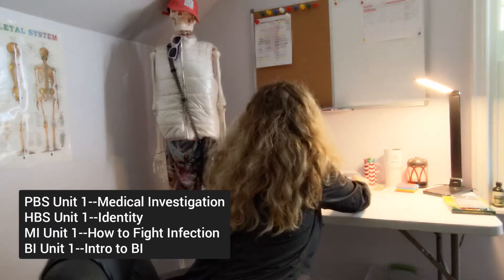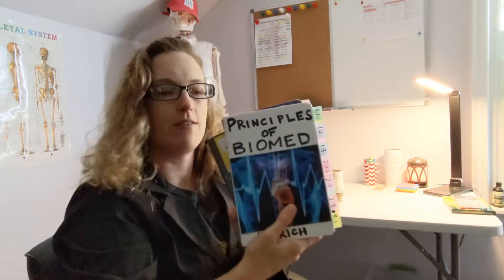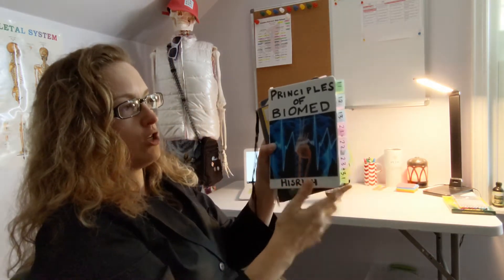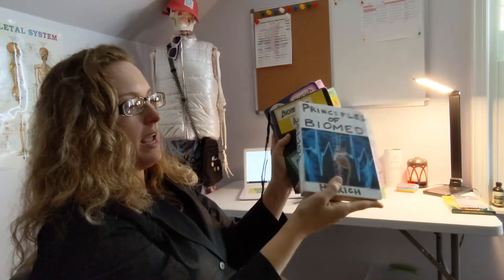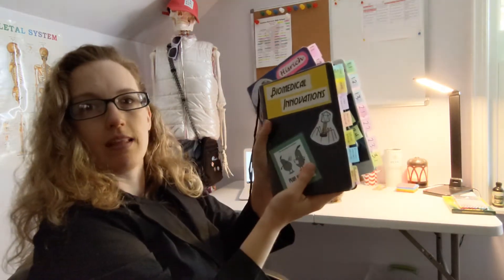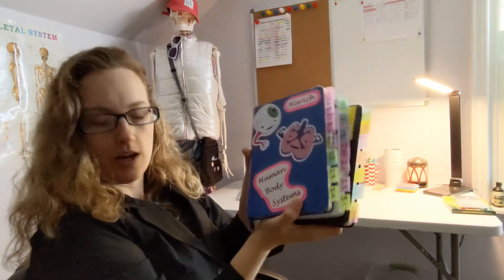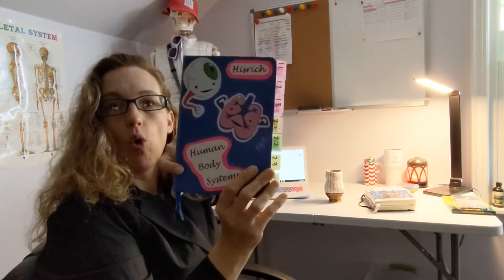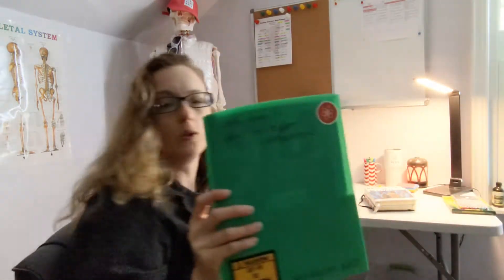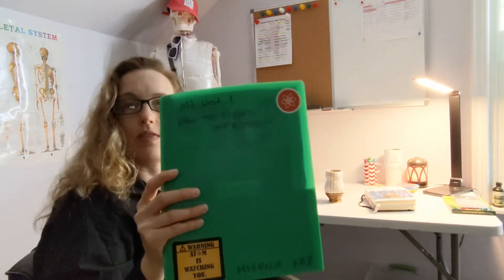In previous years I used dot journals and did interactive notebooking. Each of them has the title of the course, my name, the year on the side, and a cool picture that goes along with the class. You really want to decorate it and make it your own — you're going to use it all the time. When putting information on the front cover, if you're using a binder, you want the title of the whole class. But if you're using a folder, it's unit by unit, so you'll want to title it with the unit title.